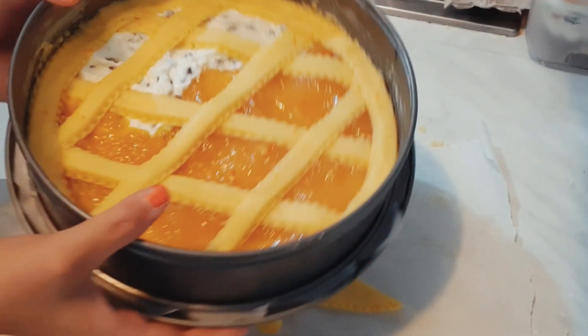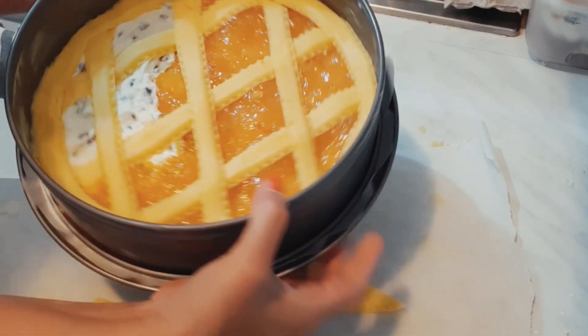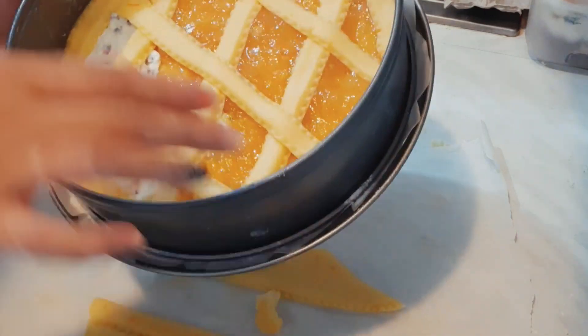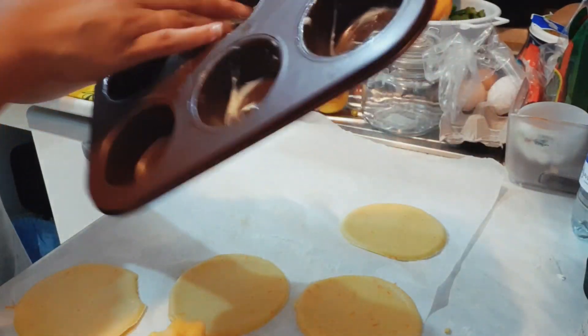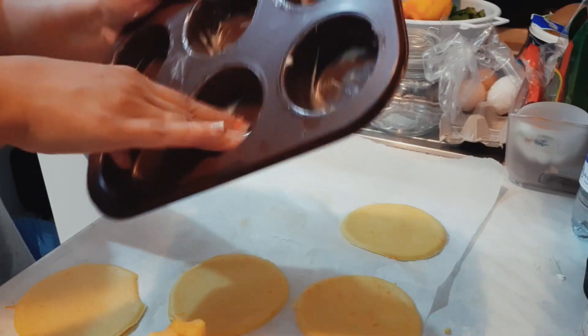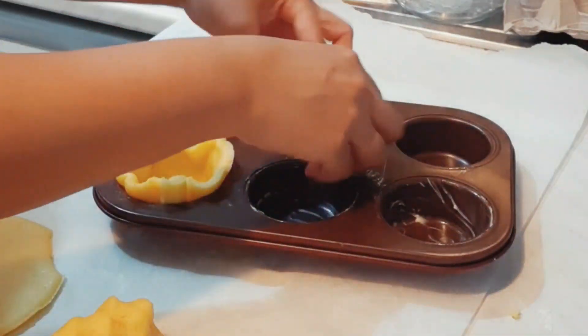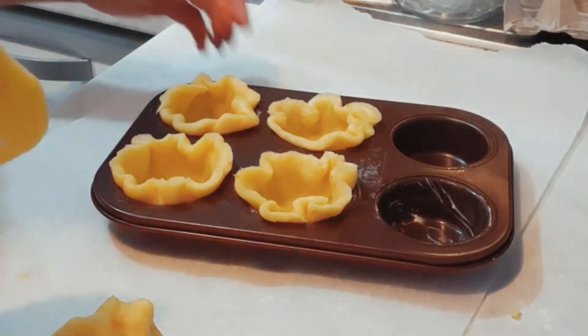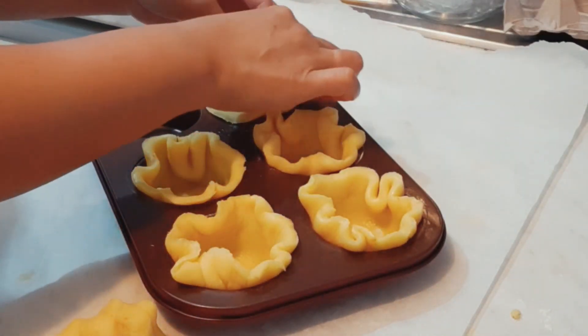Voila! It's ready now, guys — ready to bake at 180 degrees for 20 to 25 minutes. I also have the rest of the dough and I am making muffins with different kinds of fillings, as you saw a while ago.